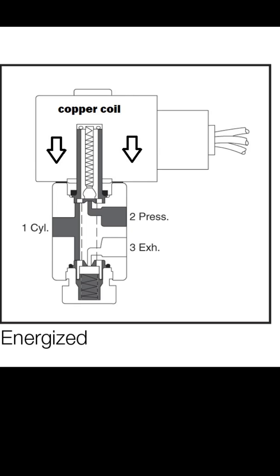When you de-energize the valve again, the spring that you can see will push the core back to its original position, because the magnet has lost its energy supply. This puts it back to where it was and creates a path from position one to position three, which vents off the cylinder of the valve.